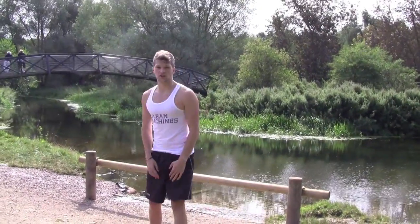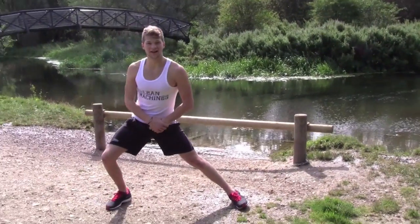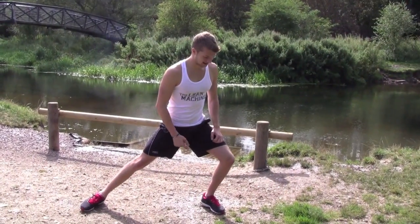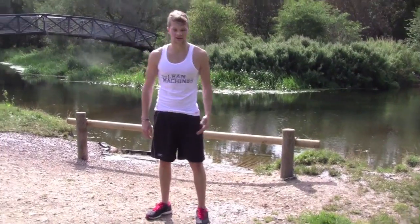And then the last two I'm going to show you: adductors, the inside of the legs. Lean down to the side like this — a bit Jean-Claude Van Damme-esque. And then the last one is what we call the IT stretch — your iliotibial band, which runs down the outside of the leg here.